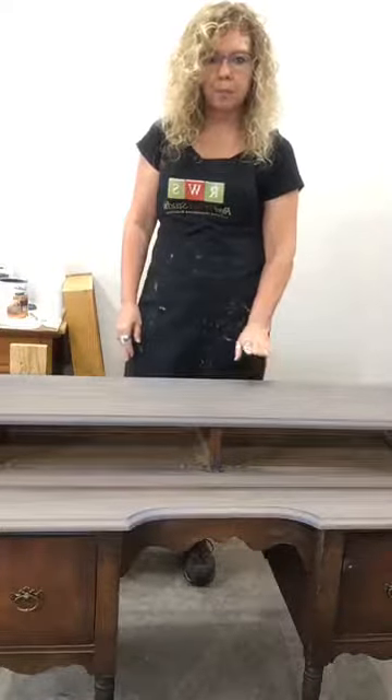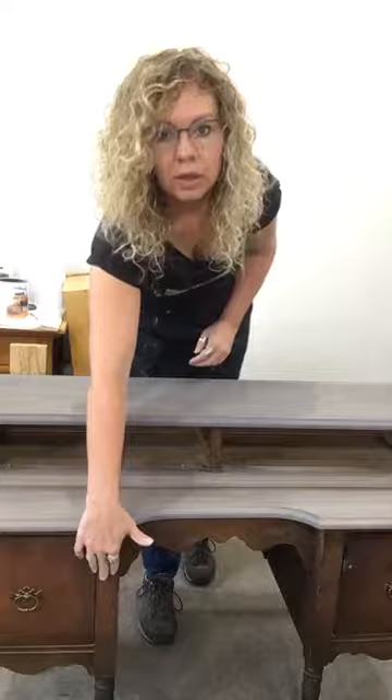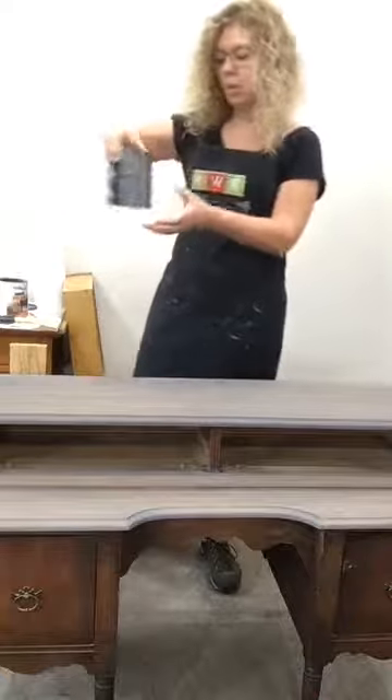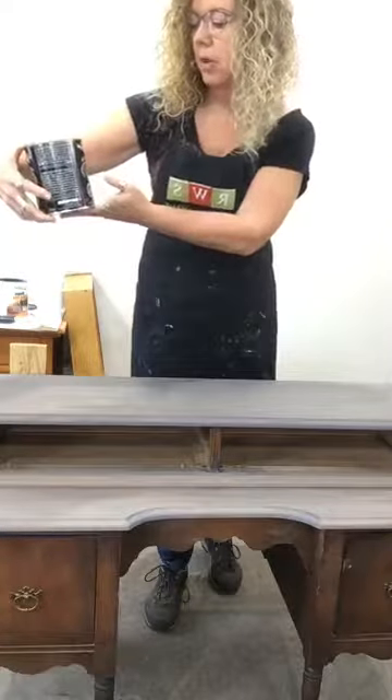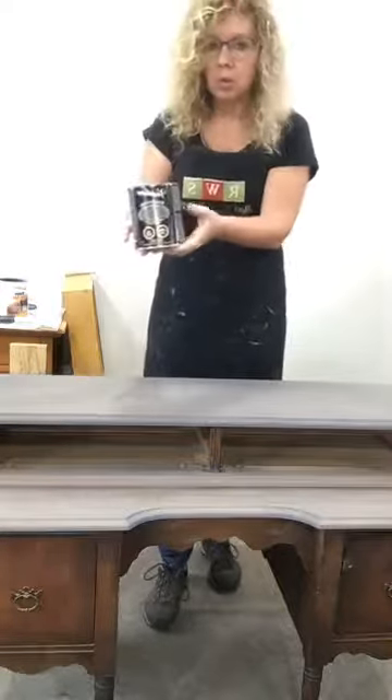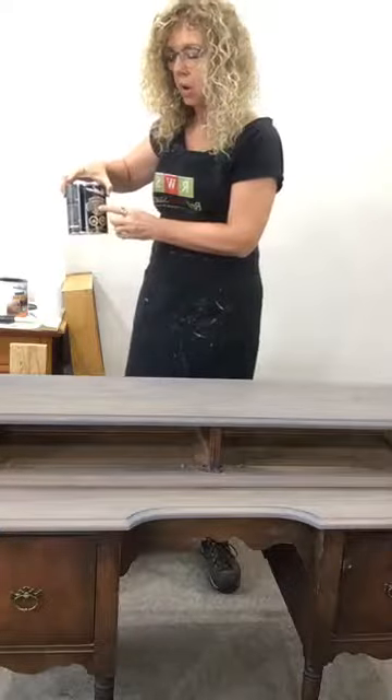I have a little vanity here that I've started working on. It's going to go on hold for a little while because I had a custom piece come in the other day, but I wanted to at least get a clear coat on the top because I've stripped it down. The stain I've used is Varathane brand — it's the premium wood stain in weathered gray. It is an oil base.